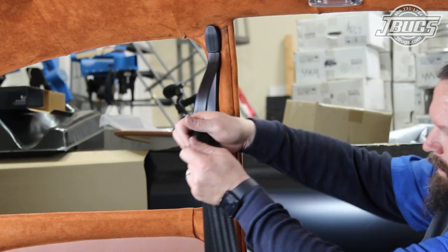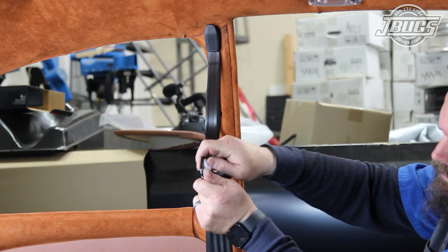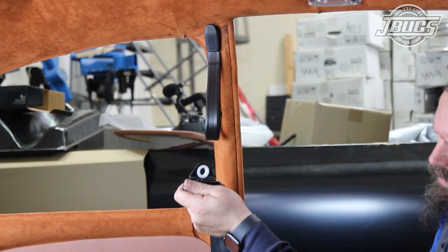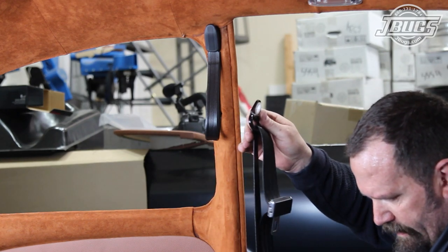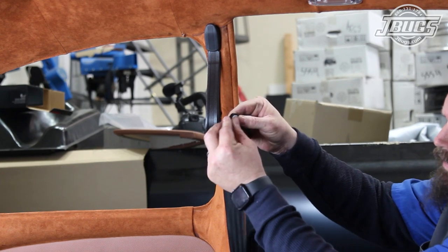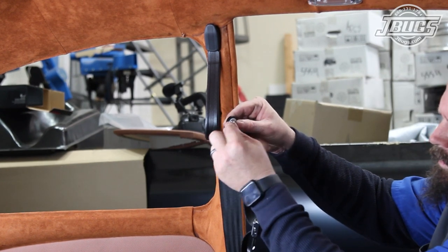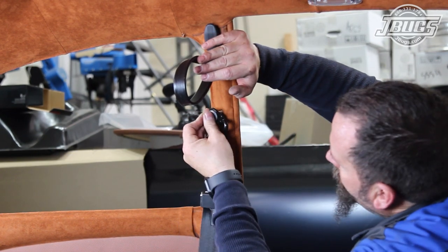Now to get to work on the retractable portions. We start at the top and pop off the plastic covers — we can see a plastic bushing pop out. We start the installation by inserting the bushing back in place, followed by a steel collar, a flat washer, a lock washer, and finally a bolt.